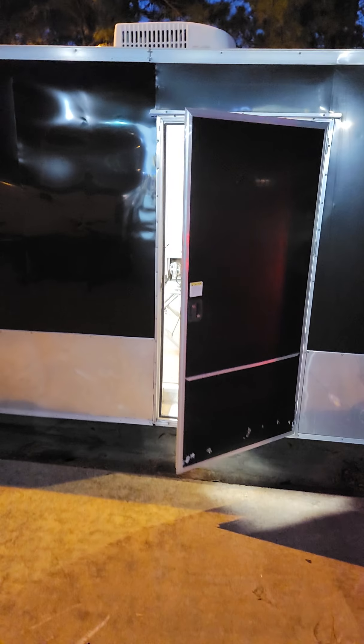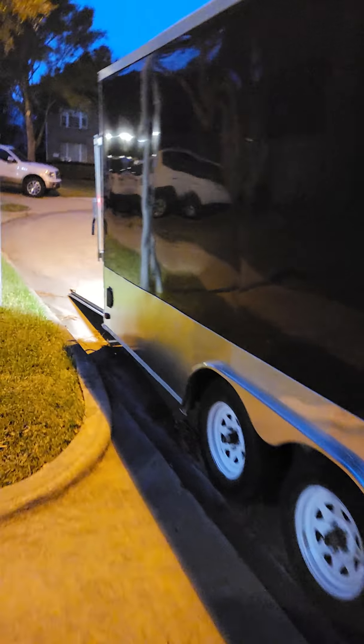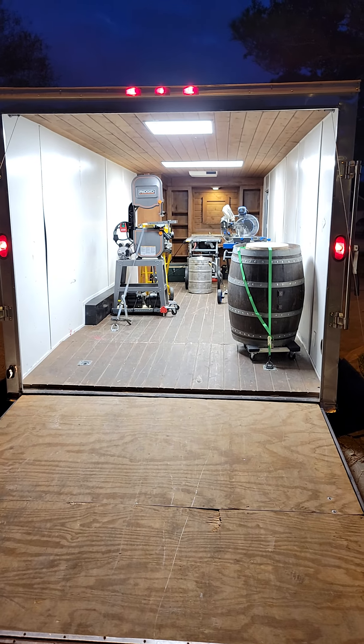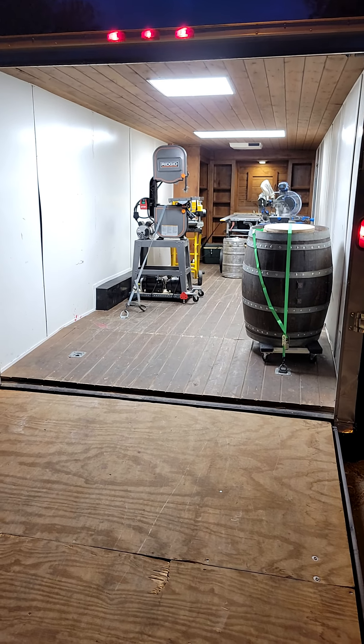I'm stepping back from the trailer just so you can kind of see — the door won't stay open but I wanted you to see how bright the lights are. Since it's getting dark out here now you can really see there is a lot of light inside that trailer. Underneath the trailer there's no rust to speak of — just a little bit of surface rust — and all the cross members are straight and true and everything is good.